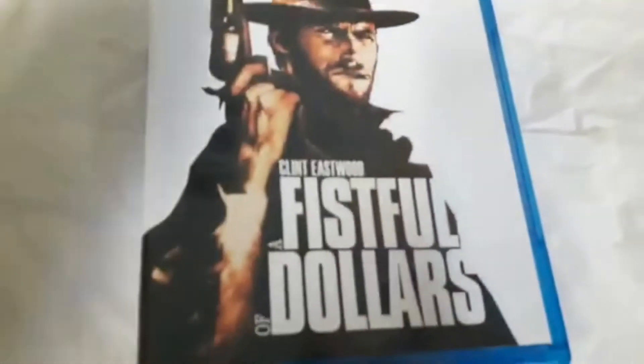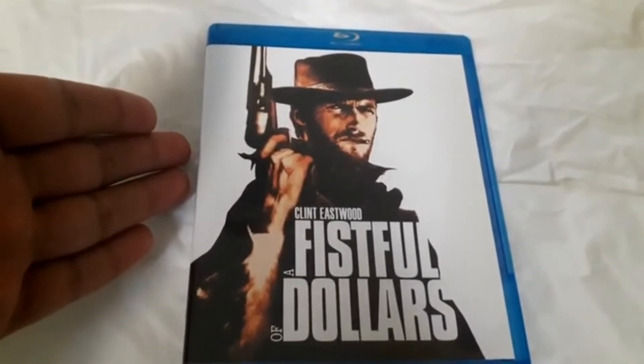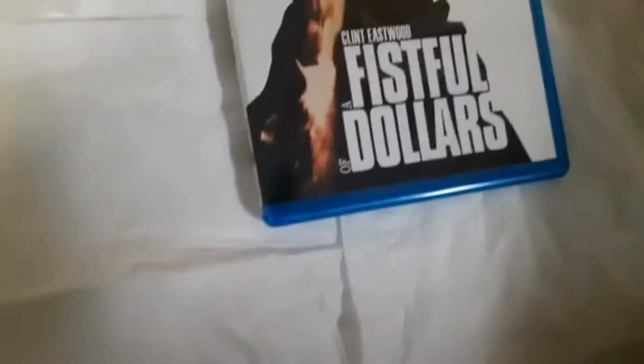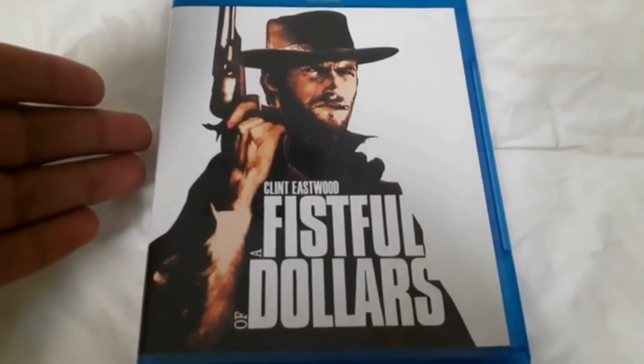Here it is guys. Please like, comment, and subscribe, and I'll catch you guys later. I promise to do more videos. Bye — here it is, Fistful of Dollars. Goodbye!